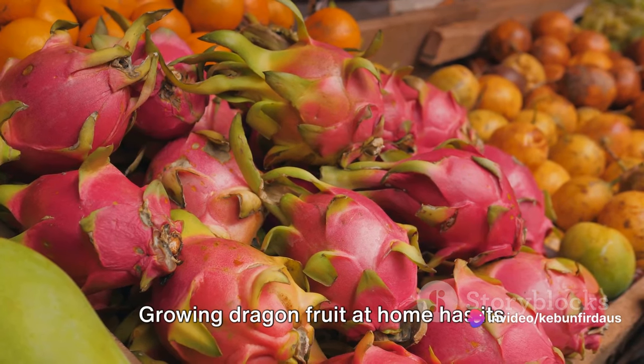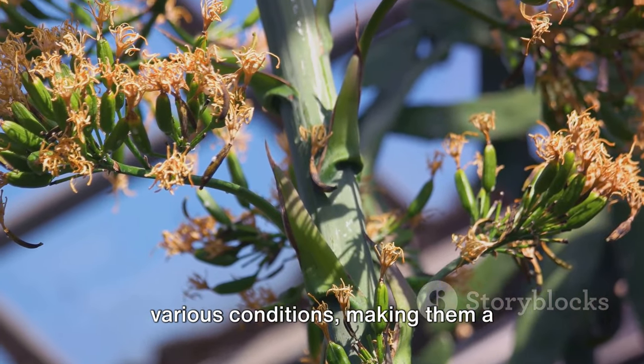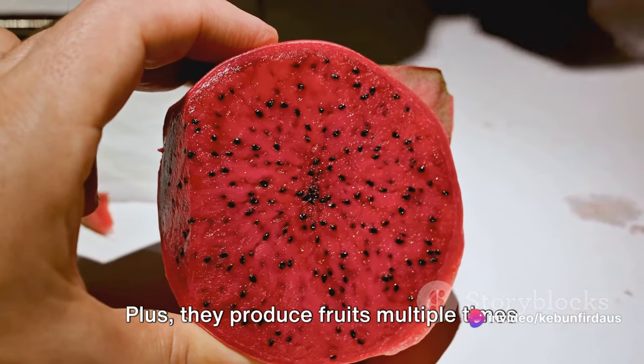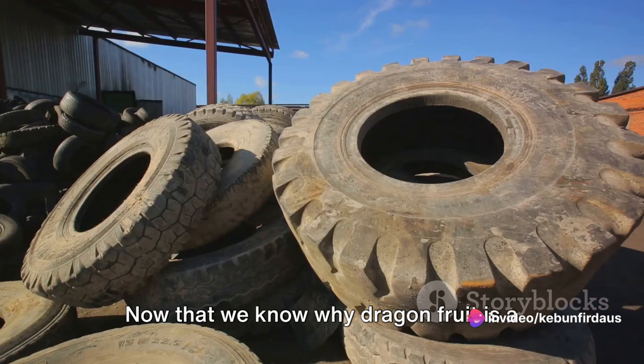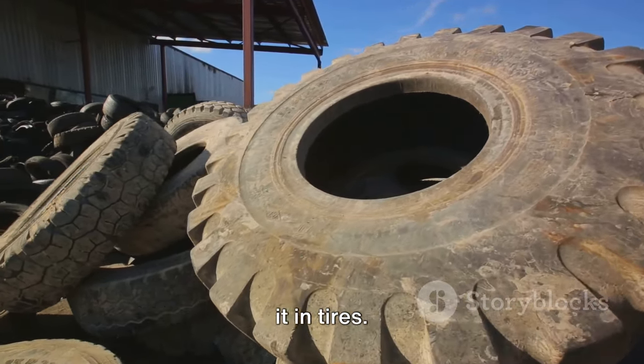Growing dragon fruit at home has its perks too. They are hardy plants that can thrive in various conditions, making them a fantastic choice for home gardening. Plus, they produce fruits multiple times a year, so you'll always have a fresh supply. Now that we know why dragon fruit is a must-have, let's dive into how we can grow it in tires.